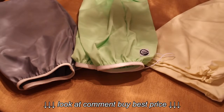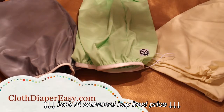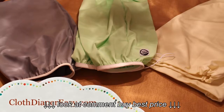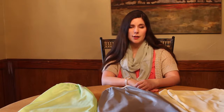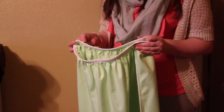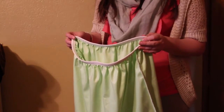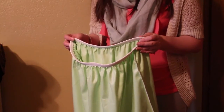So that pretty much wraps it up. If you'd like any more tips and tricks, please subscribe, and you can also check out more information at clothdiapereasy.com. Have a great day!